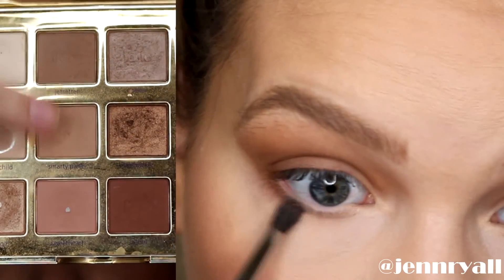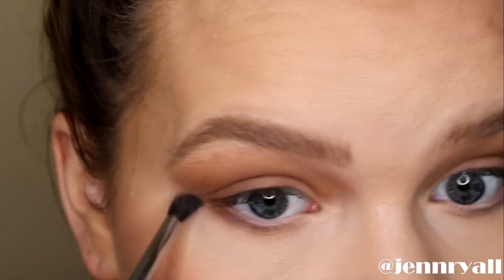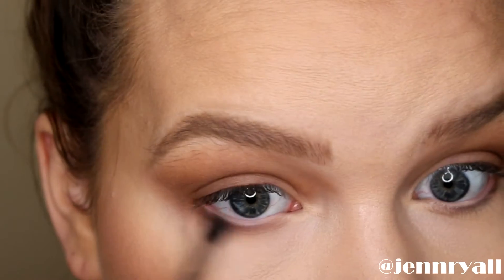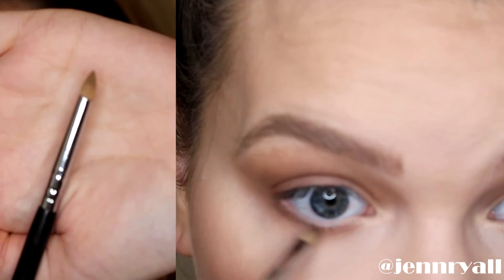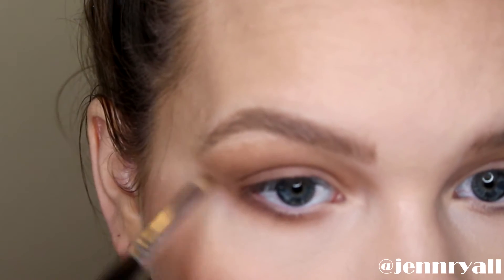For the lower lash line I'm basically repeating the same steps, so I'm taking a lighter brown with a small fluffy brush and blending this underneath my lash line first, making sure it connects with the top. Then I'm going in with a smaller pencil brush and the darker brown, concentrating this on the outer half and again blending it to make sure it blends with the top.